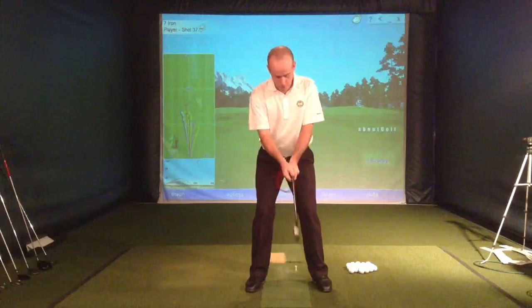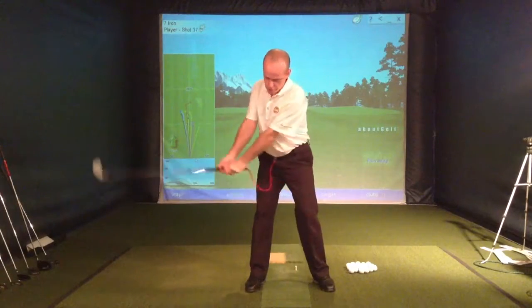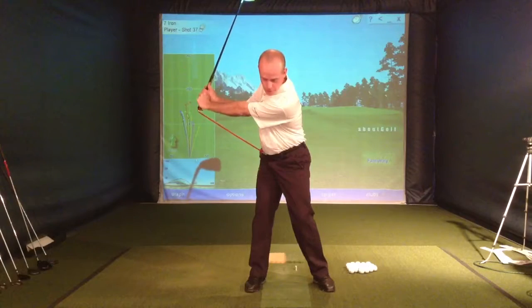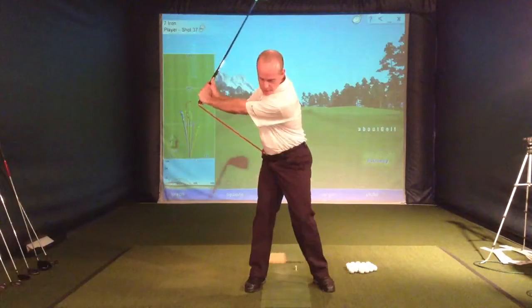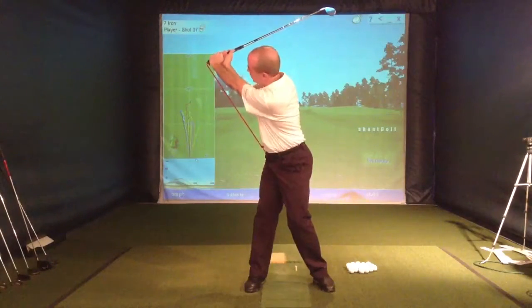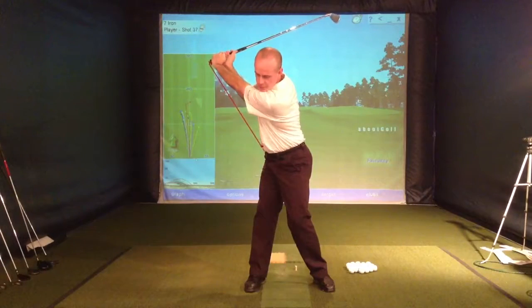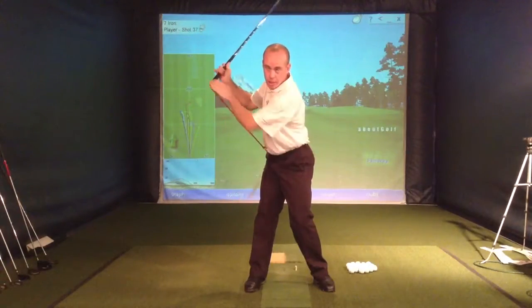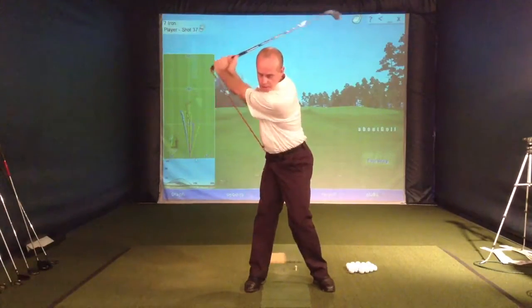Ideally, what we want to do is have a more centered turn. You're going to feel right here that the band starts becoming taut. So as you can see, I have a centered turn and I keep these hands out away from me — nice width and a good centered rotation. You'll see I have a slant or a lean on the back leg, just like Ben Hogan did.